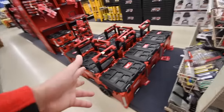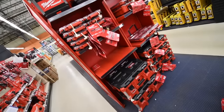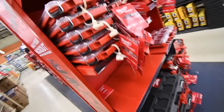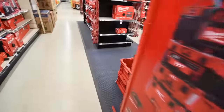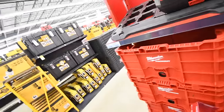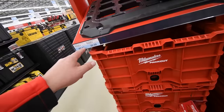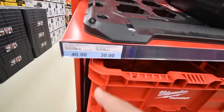They do have Pack Out stuff here but it's not as organized as Home Depot — prices aren't clearly displayed. Pack Out is $230 for one piece. For another item I think it's $30 or $40 but there's an arrow pointing to two things, so I'm not sure.